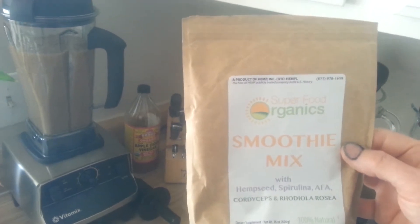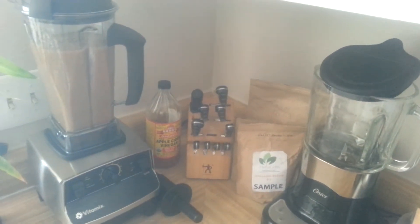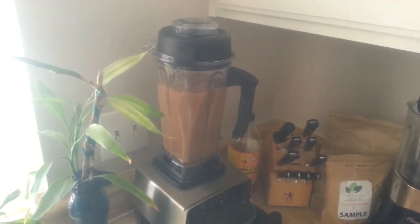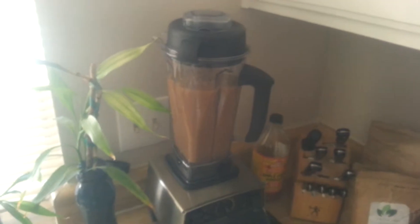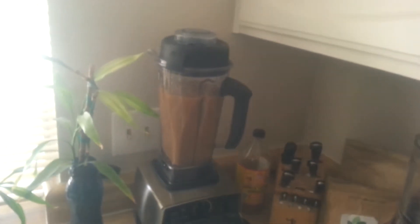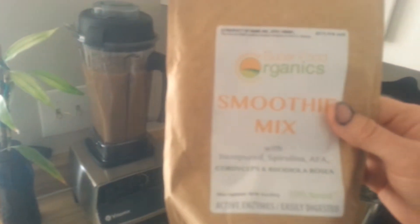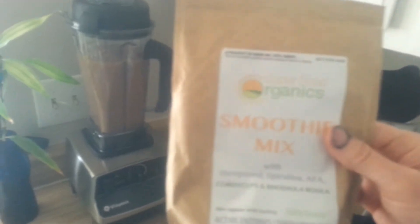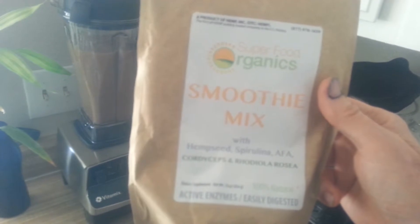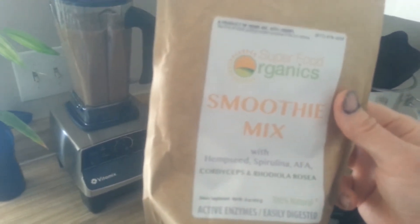It's got spirulina, and AFA, and the green-blue algae from Klamath Lake up there by Mount Shasta. And also cordyceps and rhodiola — it's got 700 milligrams of rhodiola in here, so a really healthy dose of rhodiola in here too.